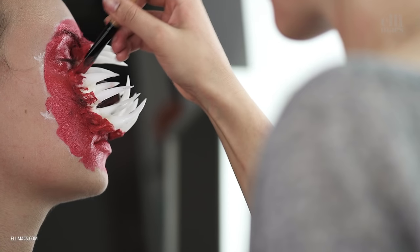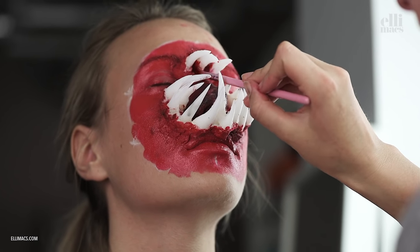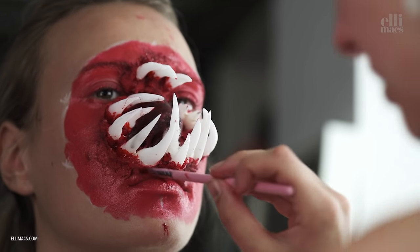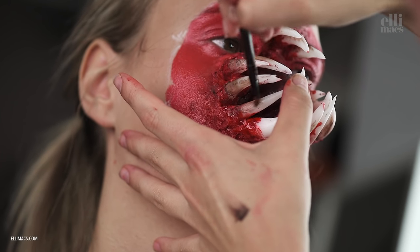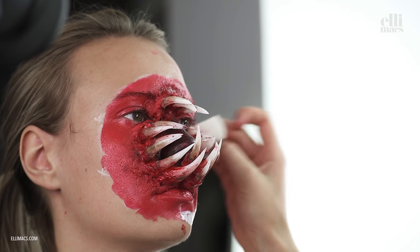We're switching to blood very soon — there we go, switching to blood. Looks nice. Now we need to dirty up the teeth as well, and Ellie is going with a brown tone. Of course it's your creation, so you can use any color you like.